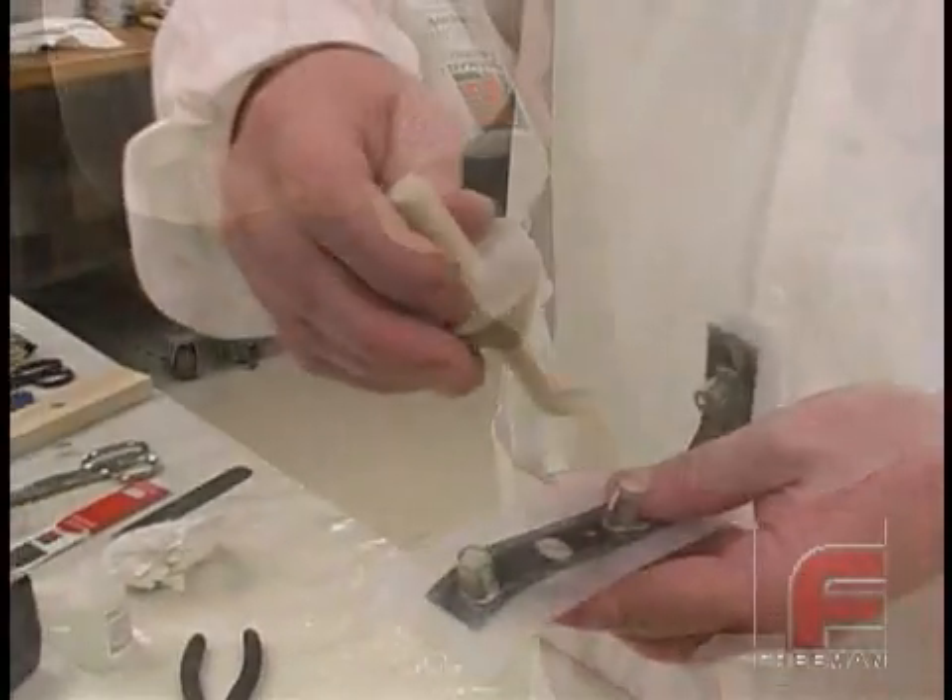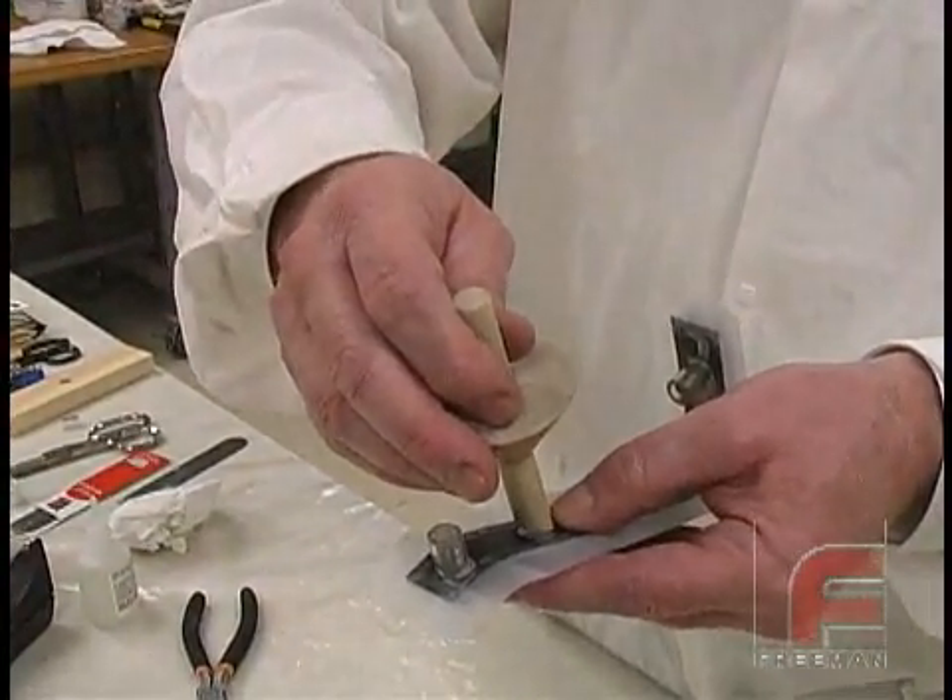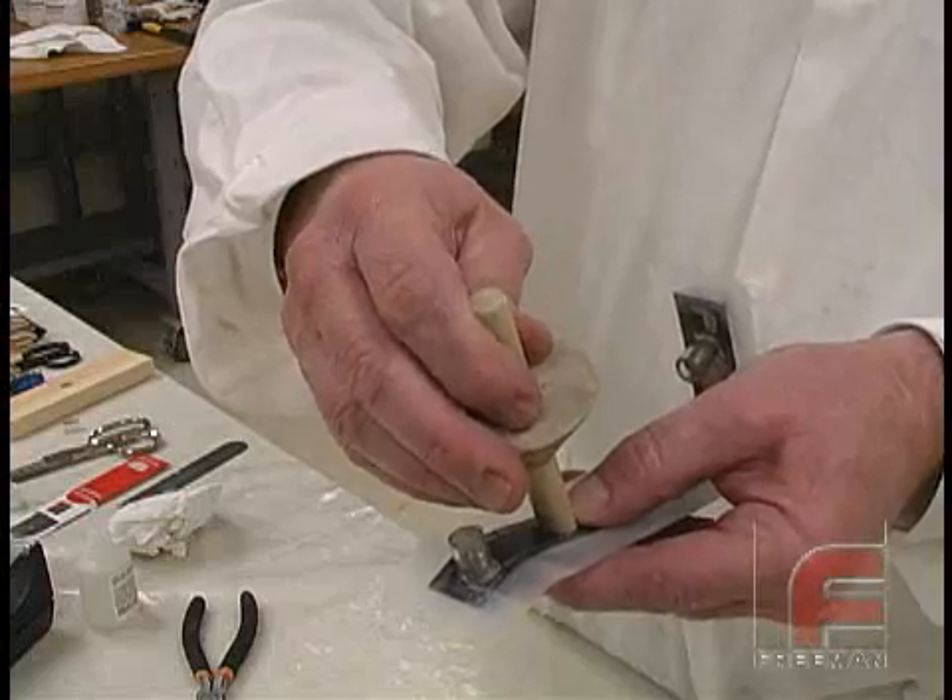Here we are gluing our down-sprue onto the part itself. This will create a cavity in the mold that we will later use to pour our urethane.